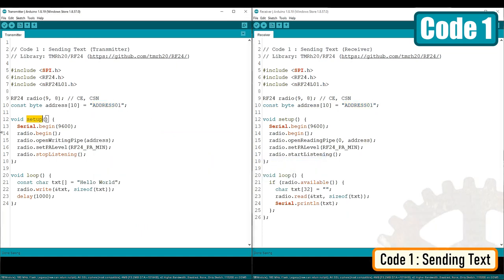In the setup section, we first initialize the radio object. Then using the radio.openWritingPipe function, we set the address of the transmitter to send data to the receiver module. On the receiving end, we use the radio.openReadingPipe function with the same address to read data from the data pipe. Next, we set the power amplifier level — since the modules in this demo are sitting next to each other, I'm using the minimum level. In the transmitter code, we tell the module to stop listening using radio.stopListening, which sets it as a transmitter. On the receiver module, we call radio.startListening to set the module as a receiver.